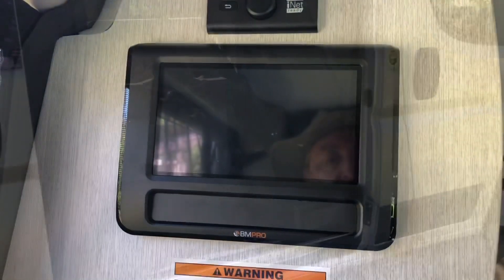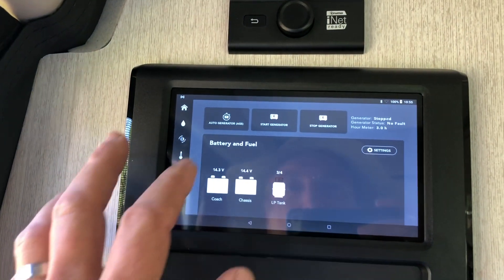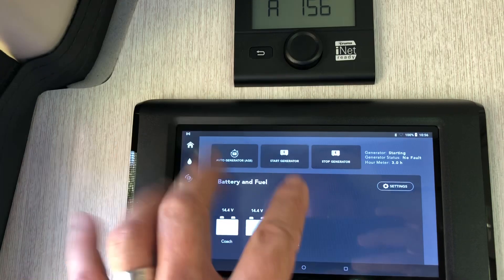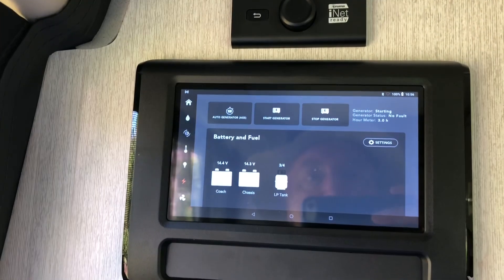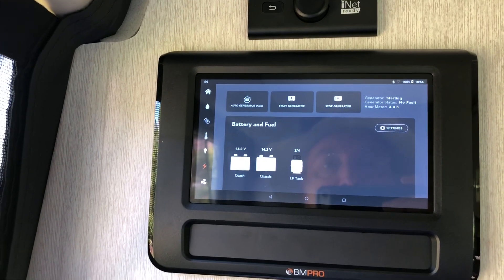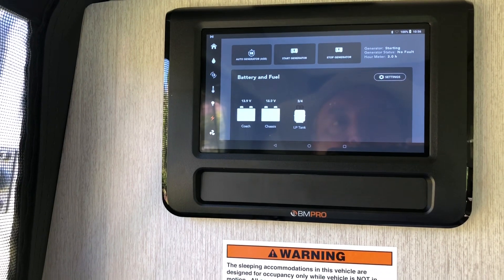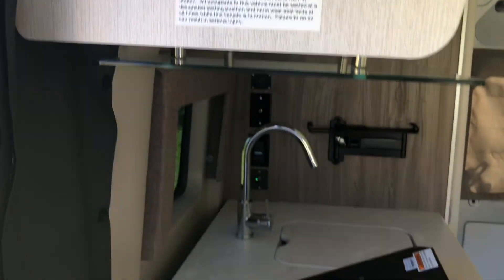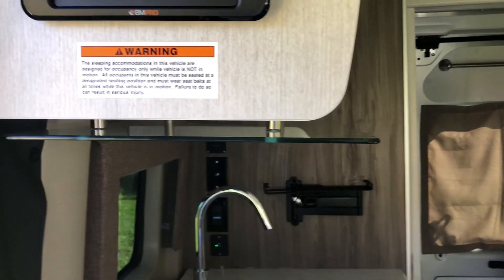Okay, let's see how hard it is to run this — start the generator. It says that the generator is starting. There it goes, I guess it turned on. How about that.